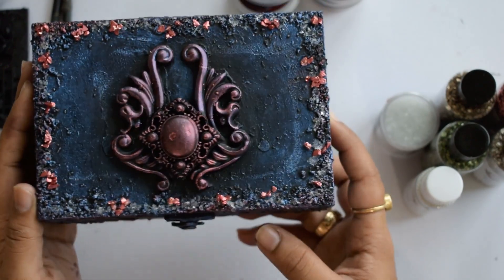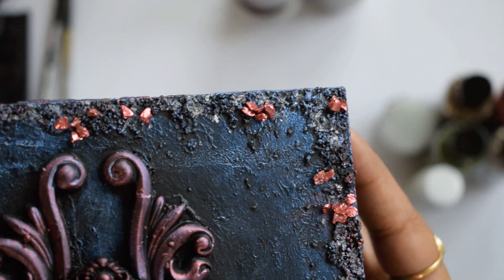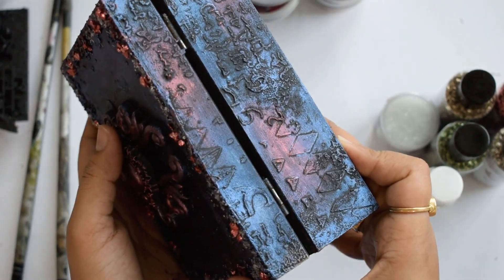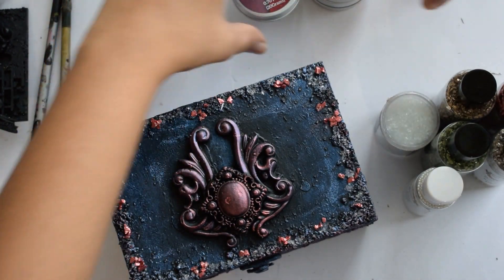I have already prepared this texture box using all the Adharkar Arts products. Let me show you how beautiful the glitter chunks and the diamond dust look on it. It is daytime so the diamond dust is not that visible, but I must tell you that at night the diamond dust looks really, really wonderful.